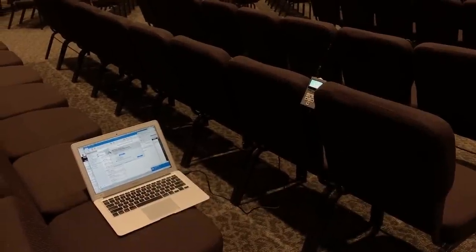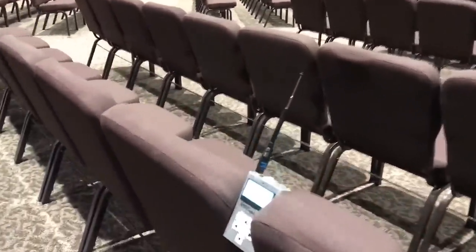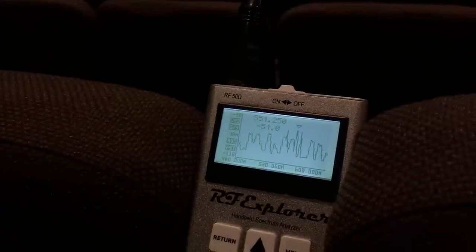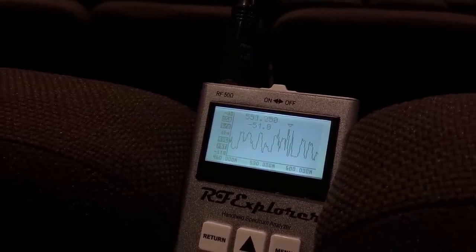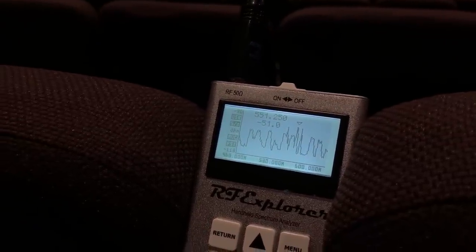The first thing I do is go into the center of the room I'm going to be coordinating the wireless first. I go into the center of the room and turn on my spectrum analyzer to see if I can see any peaks. I see a couple — it looks like we have some in-ear transmitters that are turned on. I'm going to go find those and mute the RF on them so I can get a clean scan.